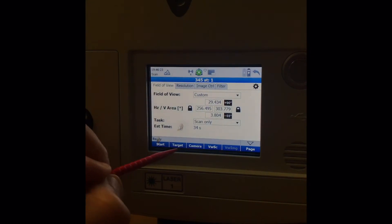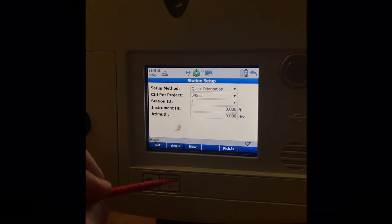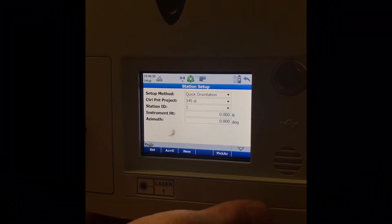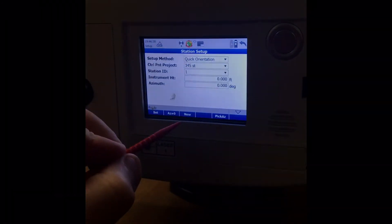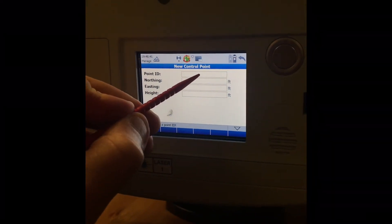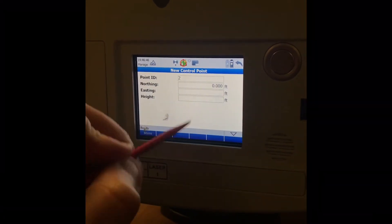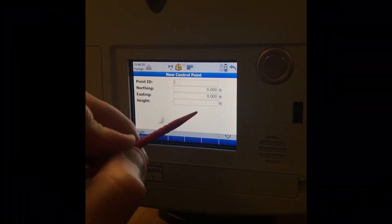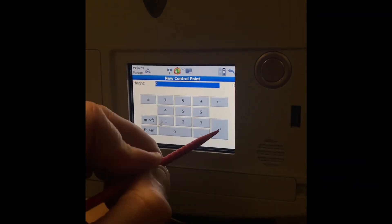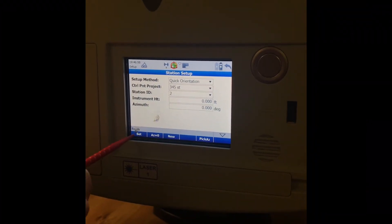Arrow back, then arrow back again. Now we'd go into Setup, then pick up and move the scanner to the new location. At the new location, select New. Point number 2 — that's our second scan station. Northing zero, Easting zero, Elevation zero. This is our second location. Station ID 2 — hit Set.